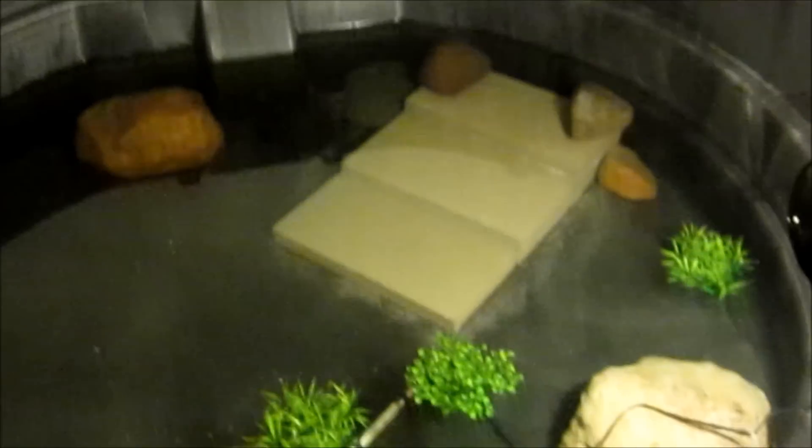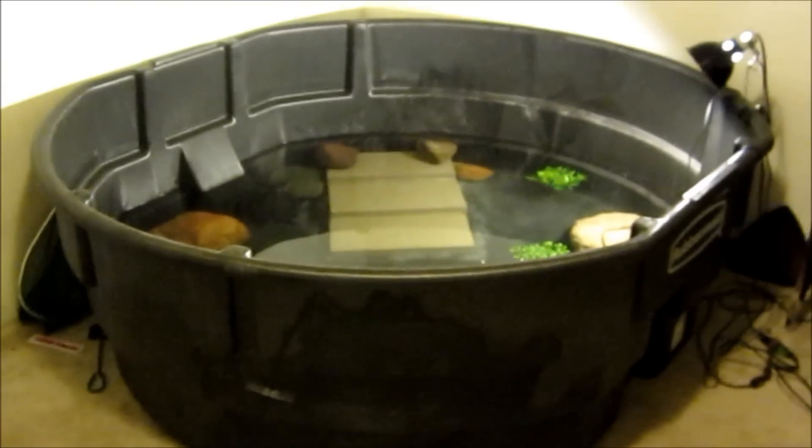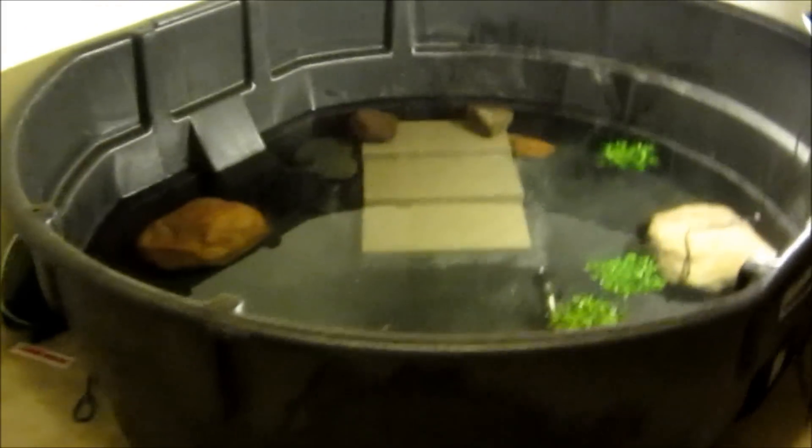This is kind of an intro to my new channel. I'm going to be trying to post videos frequently. This is my snapping turtle's tank. I've had him for about two years now. His name's Spot, which is why my channel's name is Spotless Snapper.